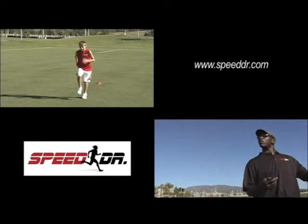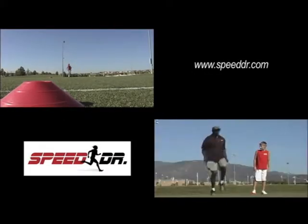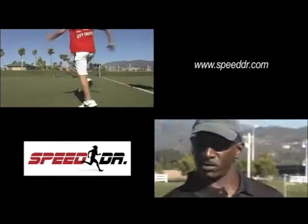My name is Ken Taylor and I am the Speed Doctor. I specialize in helping athletes run faster and work less. We work on what to move, where to move it, and when to move it there.